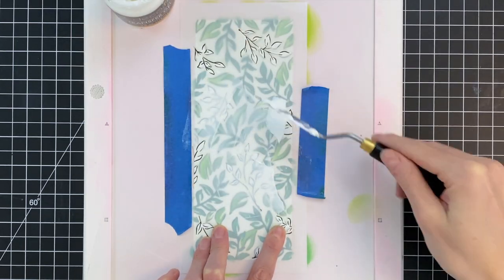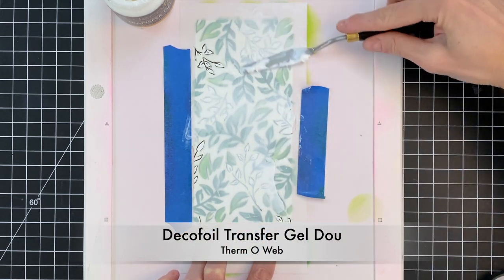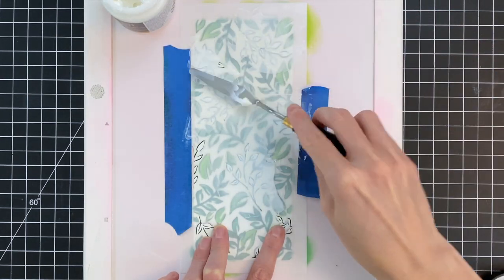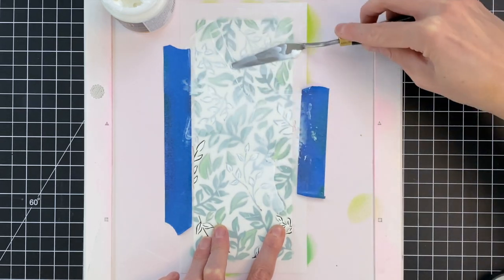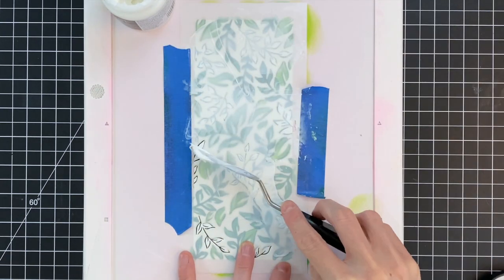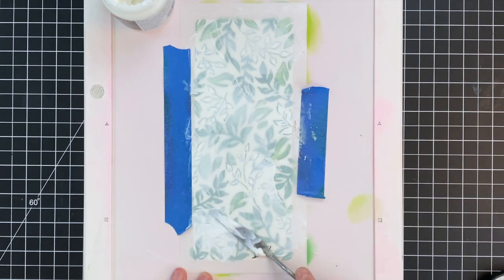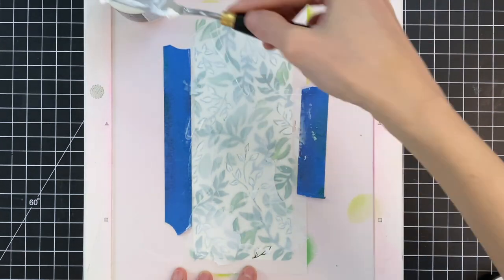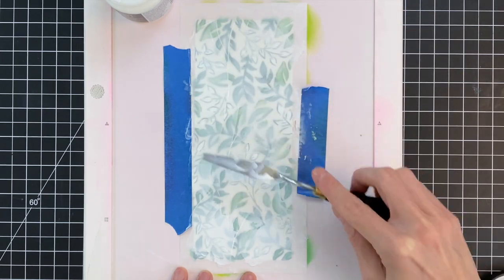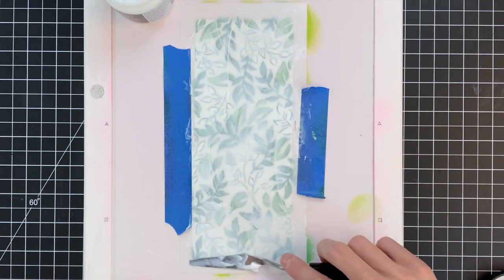I do need to mention that I am using the older transfer gel. They have since created a new transfer gel with a new formula called Transfer Gel Duo. The great thing about this new transfer gel is that you can actually use it with heat or without heat. Today I'm using the old formula so I will be using my laminator, but with the Transfer Gel Duo you don't have to have a laminator. You would just run your project through your die cutting machine with your foil — so it's really great that you can do this project even without a laminator.